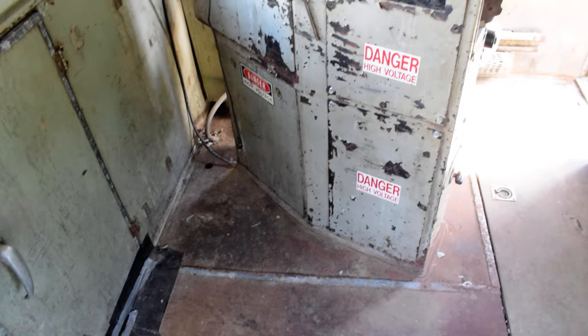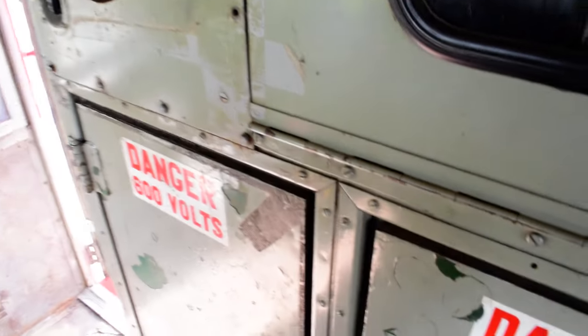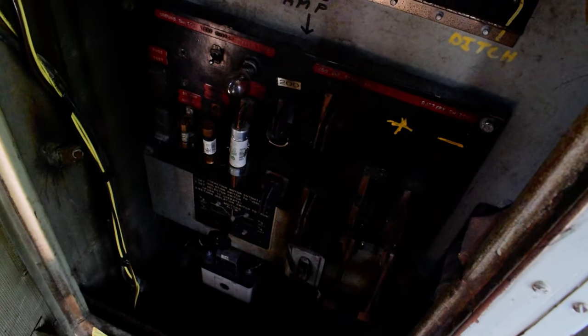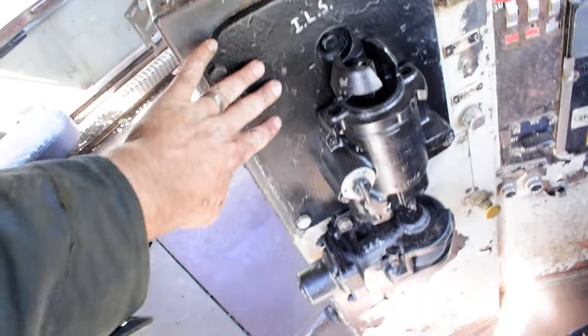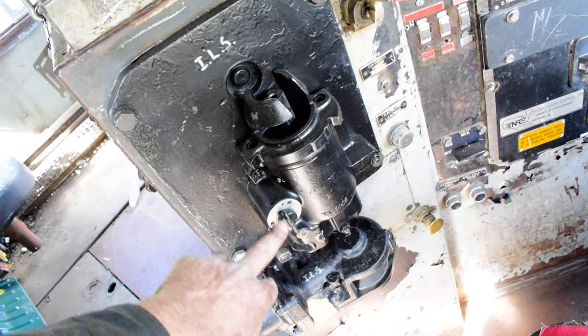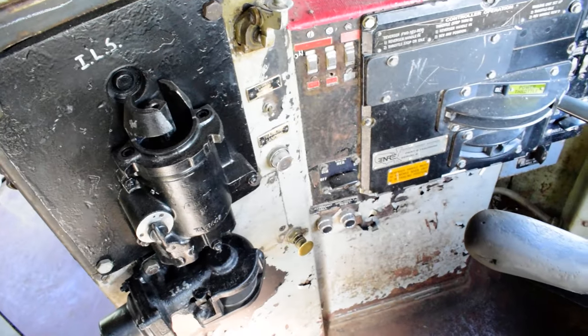We cleaned the cab, which if you remember earlier was just a filthy disaster area. To prep a locomotive for movement, we disconnected the batteries and pulled the start fuse — just so nobody tries to start it. New brake equipment up top. The train brake is cut out, the independent handle removed, and the automatic handle removed. The stacks have been capped. We removed the MU hoses from the end of the locomotive.